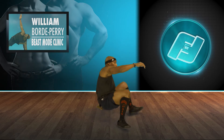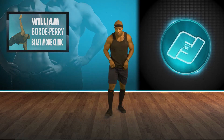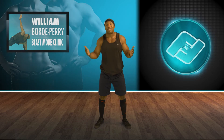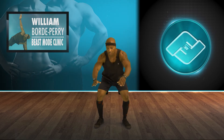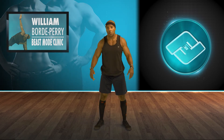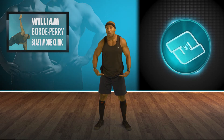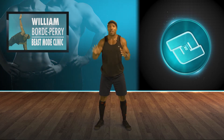The next move is called — across the world we call these air squats, or bodyweight squats. Feet shoulder-width apart, or slightly wider than shoulder-width, and you're going to act like you're sitting into a chair. Knees should be behind your toes, and I want the crease of your hip to be at least parallel to your knees or below your knees.